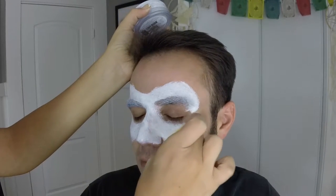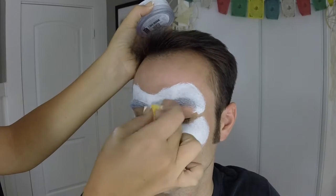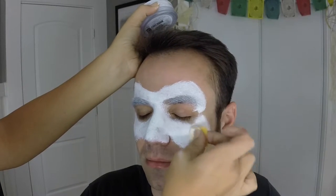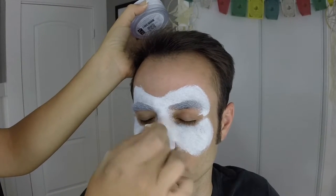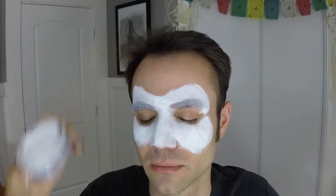The important thing with your sponge is you don't want it to be too wet — it's better to be too dry than too wet. If it's too wet it can run all over the place, it'll take forever to dry and you'll have a lot more trouble. Whereas if it's too dry you can just add a little bit more water.